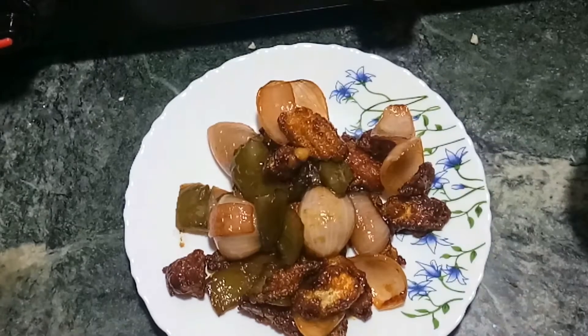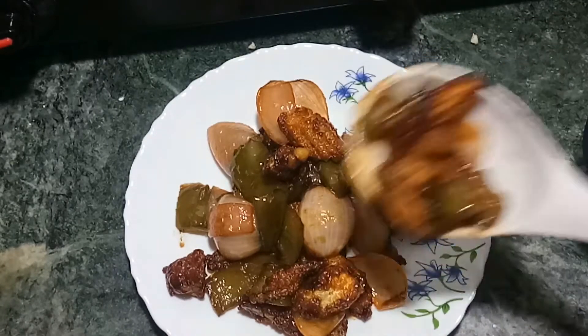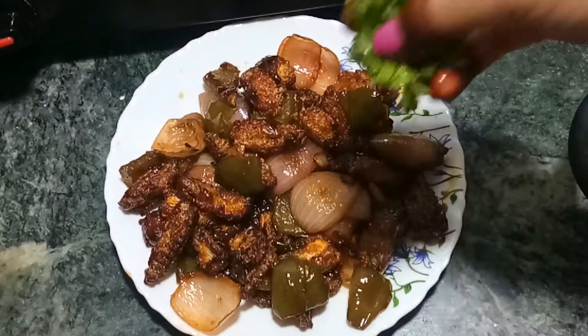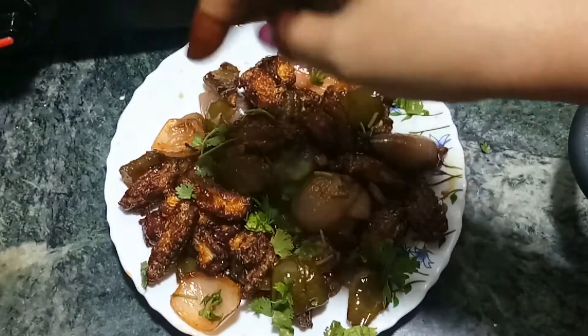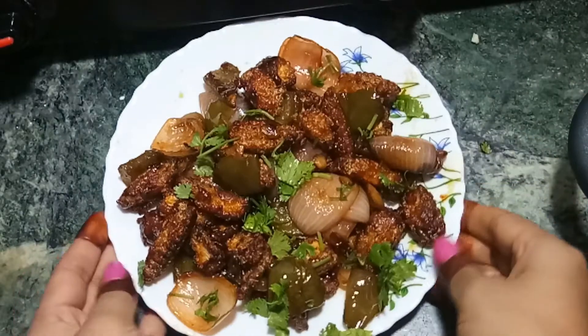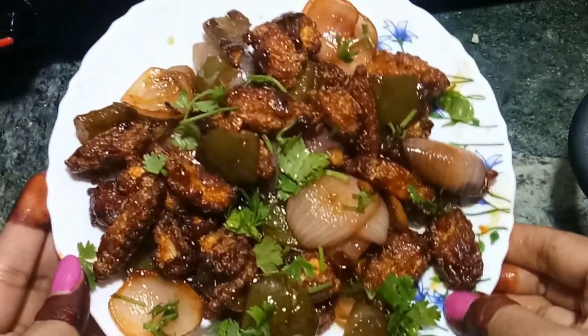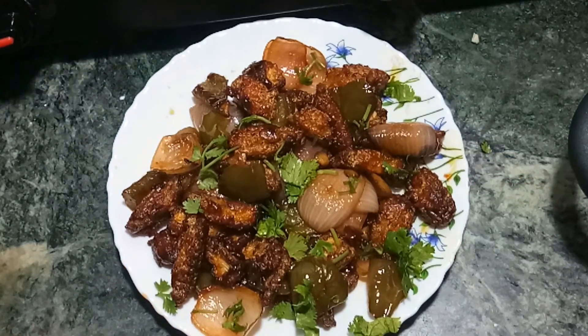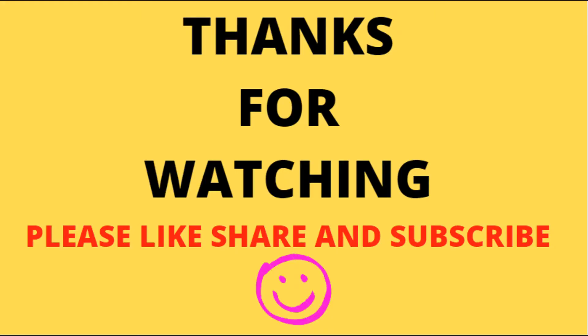Now we will plate it — it looks very good! If you have spring onion, you can add it on top. Enjoy it and let me know in the comments. Please like, share, and subscribe. Have a nice day!